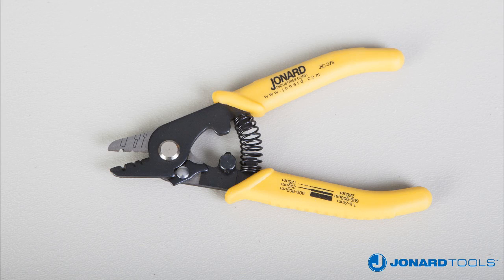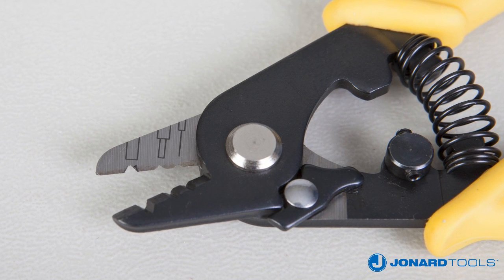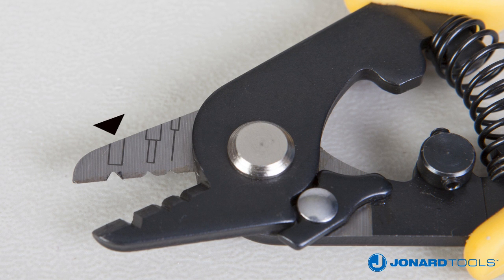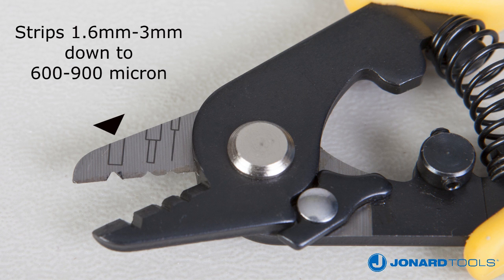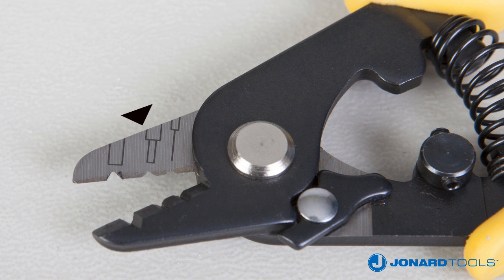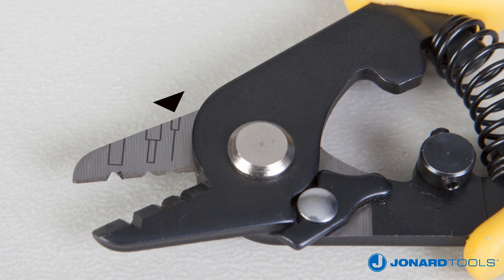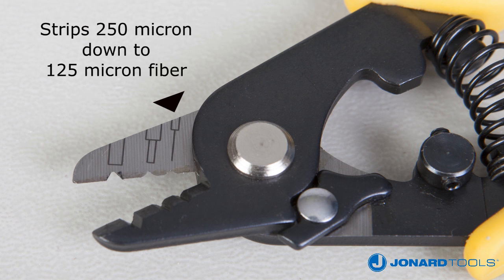It is the number one fiber stripper in the world. This 3-hole design accommodates the most popular fiber optic cable diameters. The first hole at the top strips the 1.6 to 3mm fiber jacket down to the 600 to 900 micron buffer coating. The second, or middle hole, strips the 600 to 900 micron buffer coating down to the 250 micron coating. The third hole is used to strip the 250 micron cable down to the 125 micron glass fiber without nicks or scratches.